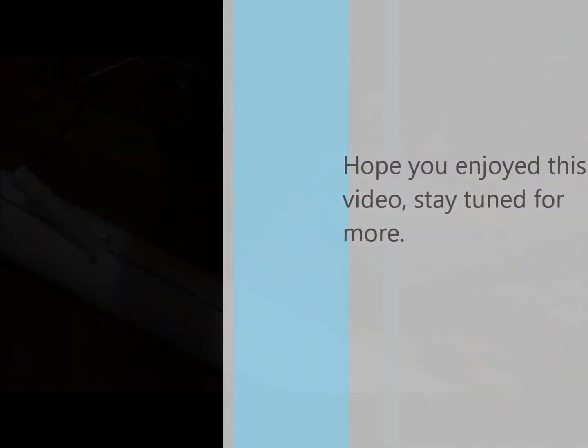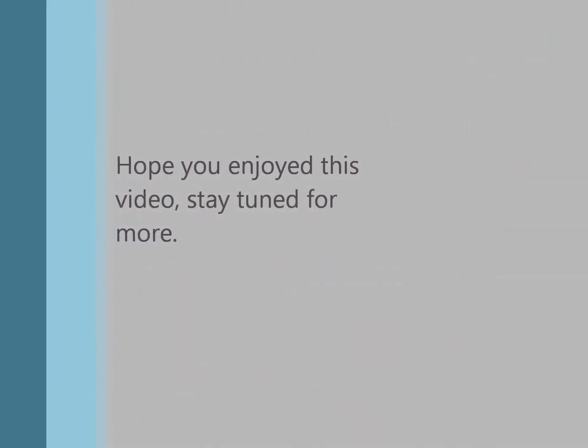Thank you for watching. Have a great day.